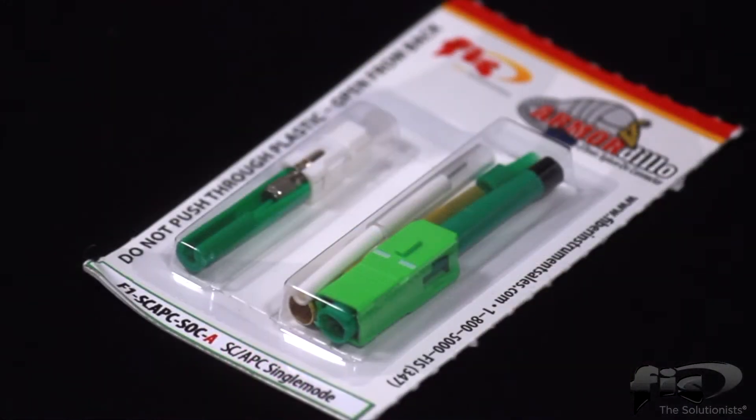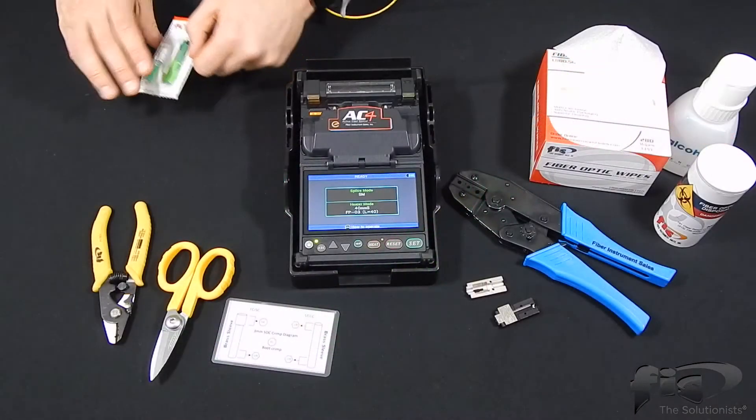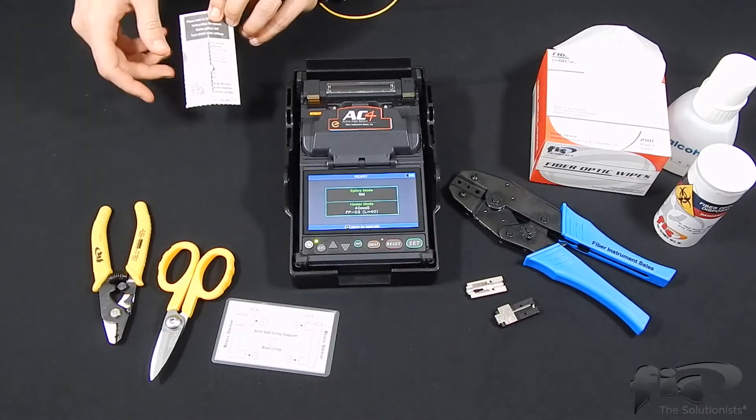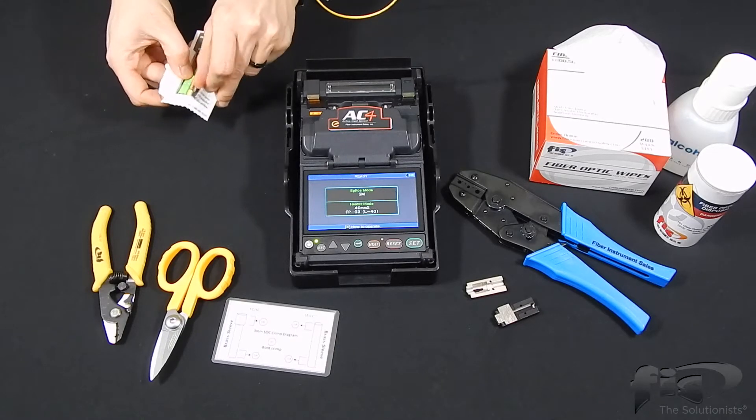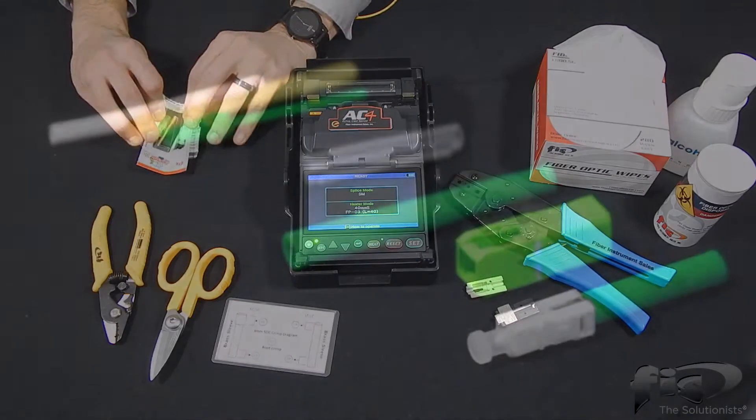When removing the Armadillo splice-on connector from the blister pack, do not push through the plastic. Fold the packaging so that the perforated back opens, allowing you to easily remove its contents.